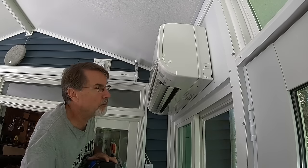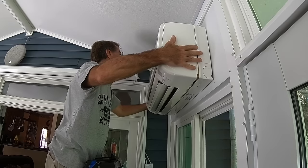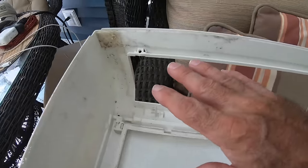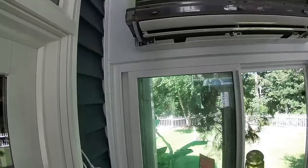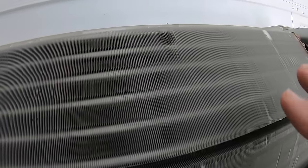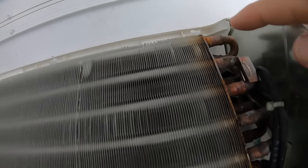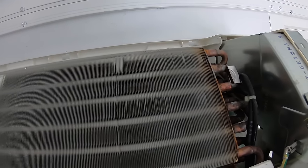Once the retaining screws and clips are removed, we gently remove the cover itself. You can see inside the cover there's some mold and buildup — that will be easy to clean. Looking inside the unit, it's very dusty. We'll use a vacuum cleaner with a brush, something like a toothbrush. You have to be very careful around the coil inside — it's very thin aluminum, similar to a radiator in your car. I do notice through careful inspection that we have a little bit of corrosion over here, which tells me this unit will eventually need to be replaced.